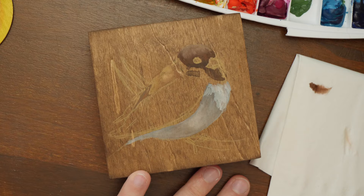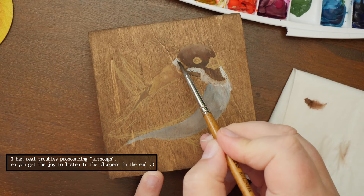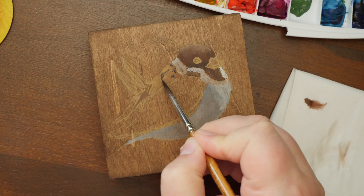Speaking of it, let's talk about the changes in the process, and the stained wood is one of them. In the past I have created a tutorial of how to paint on wood using watercolour and gouache, as well as how to seal the paintings afterwards. Although nothing has changed when it comes to me sealing the pieces, I have learned that I can improve the results of painting with gouache on wood.